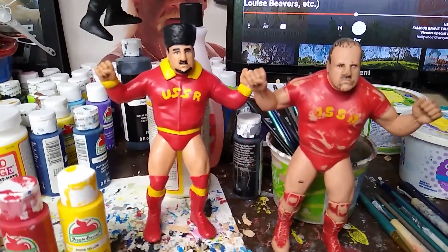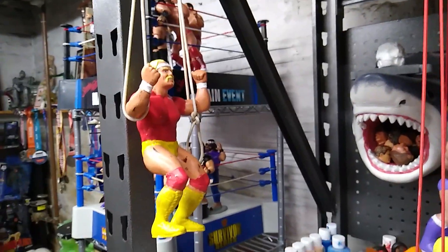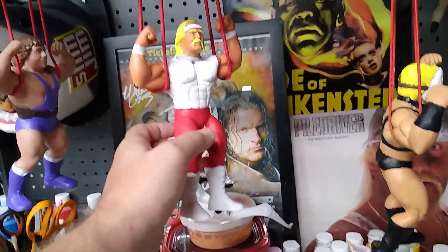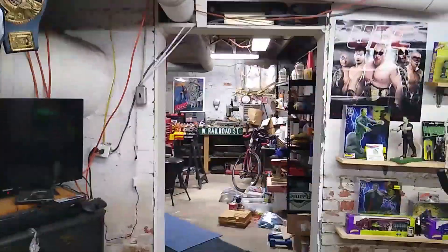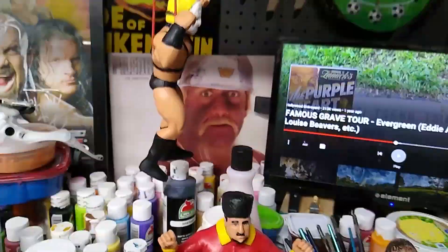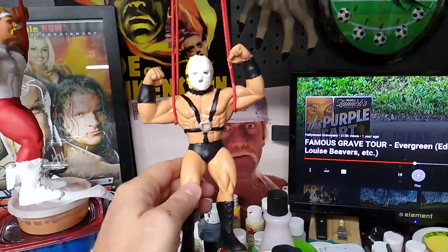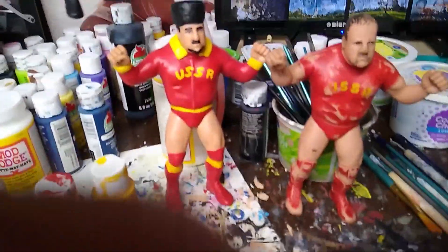Anyway, thanks again for joining me. Here's some other things I'm working on — it's the land of the Hogans. I actually have a Hulk Hogan ring that I'm going to drop next week, and I've got four Hulk Hogans that are ready to go. Can I give you a sneak peek? Yeah, there you go, there's a little sneak peek — it's going to be a real banger, it's going to look really good. And another guy I'm working on is Lord Humongous, if anybody knows who he is from Florida Wrestling. Anyway, that's it. Thanks for joining me.